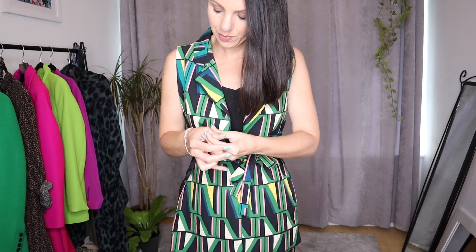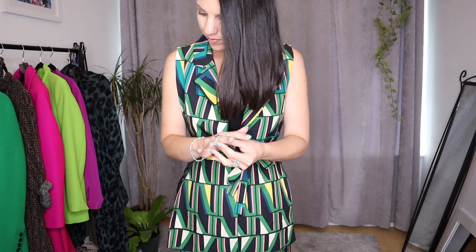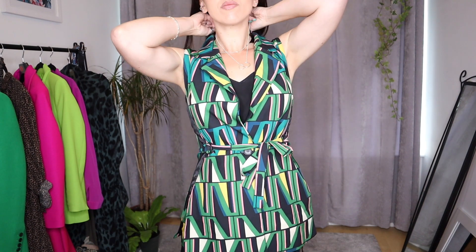The next thing you want to be doing is accessorizing your look. You're not going to be wearing accessories like your jewelry or your handbag or anything like that to bed — and so this takes it another step further away from that pajama look. So do go for your necklaces, go for your jewelry, put on your rings and your bracelets. Add that daytime element to your look and you will move away from looking like you're going to bed.